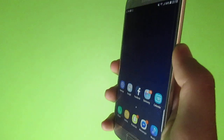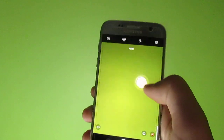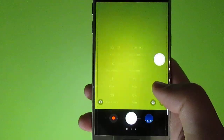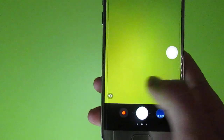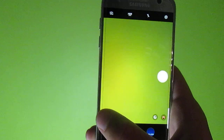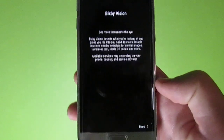Besides that, everything works perfectly fine. You have double tap the power button to turn on the camera — I'm not sure which side of the camera will open. You also have the floating button. This is a full Galaxy S8 port with all modes, and every mode is perfectly working.